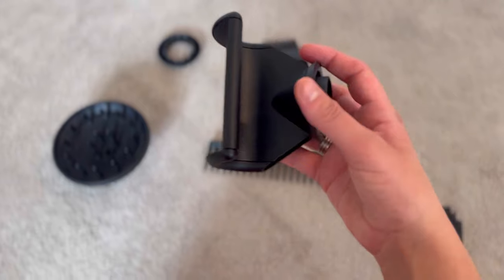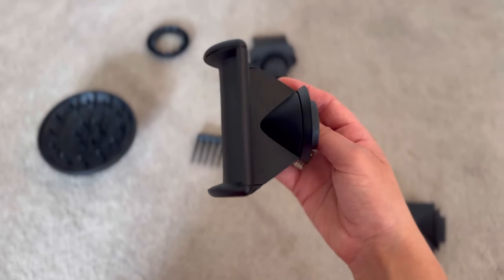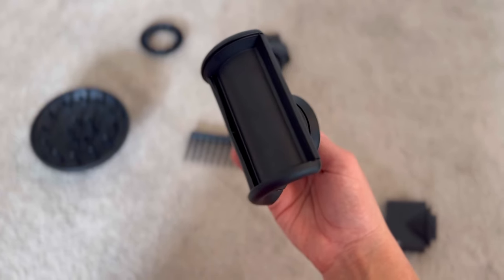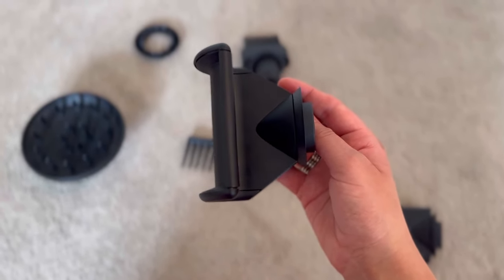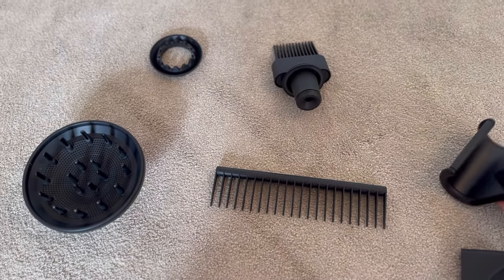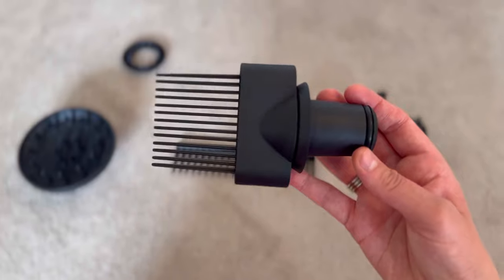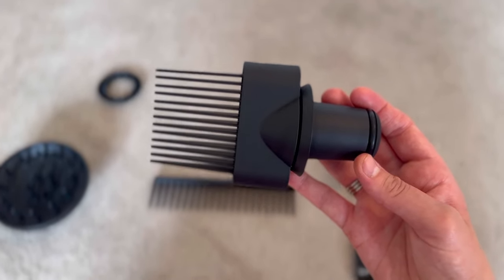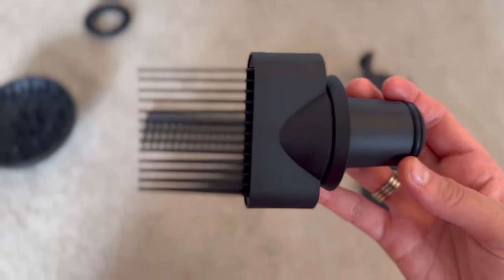The next is the smoothing nozzle. This attachment is designed to provide a gentle wide airflow for a smooth, controlled styling experience, and it's mainly used for reducing flyaways. Next is the wide tooth comb. This attachment is useful for detangling wet hair whilst you're drying, and it helps to minimise hair breakage and damage while maintaining the airflow efficiency of the Supersonic hairdryer.